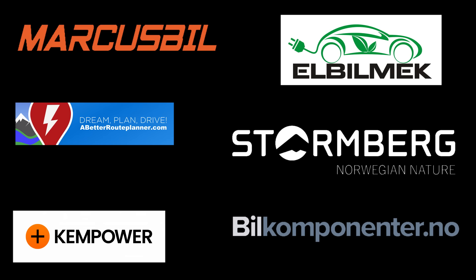This video was brought to you by Markus Biel, Elbilmec, Abadur Planner, Steulenberg, Kempower, and Biel Componente.